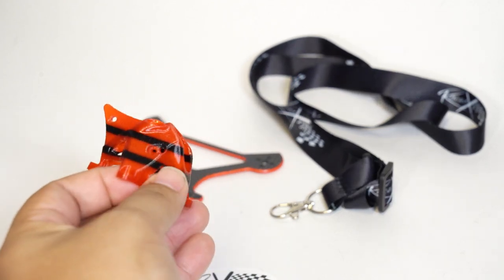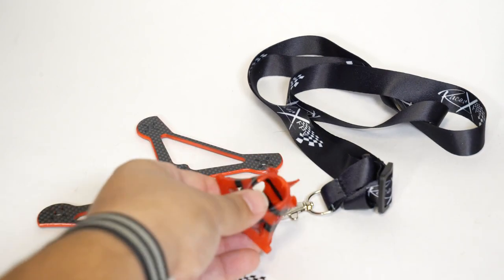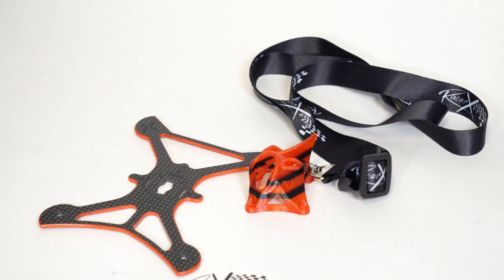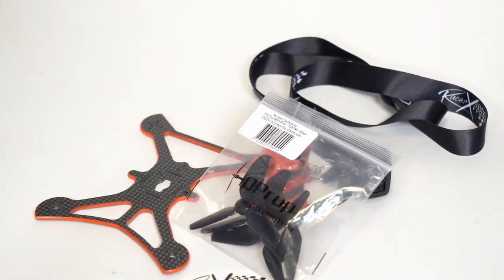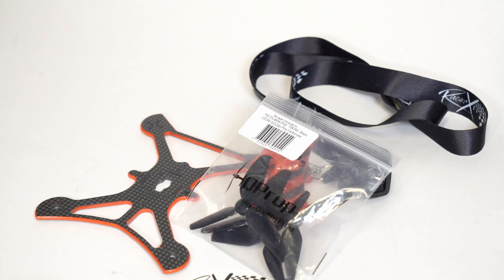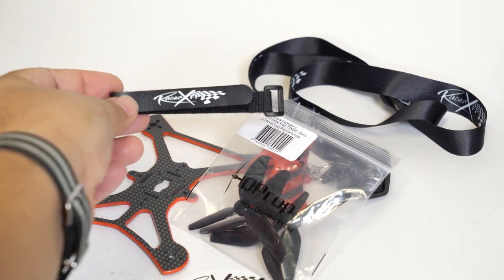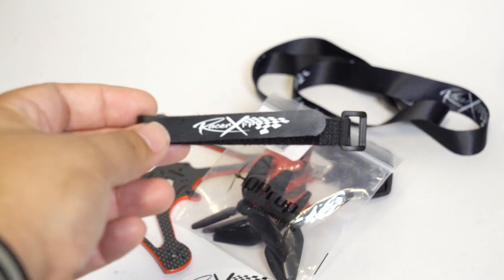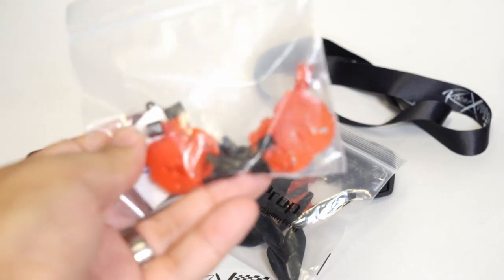Look at the printed pod — it is now made for a micro-sized camera. Check out the fancy dual-layer design with excellent 3D printing by Phoenix 3D Printing Solutions. It also comes with a set of HQ 3x3x3 props. I'm really enjoying those beefier, steeper pitch props, and of course the signed Racer X strap — very nice indeed.